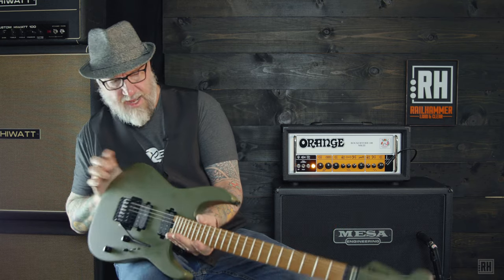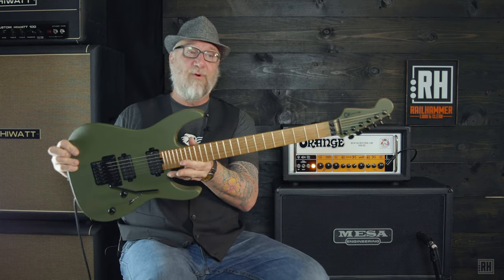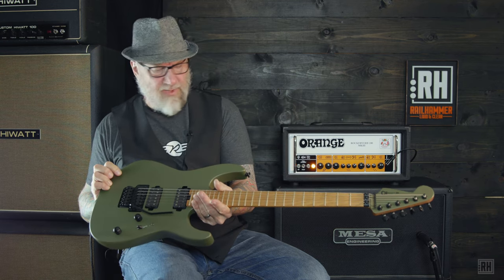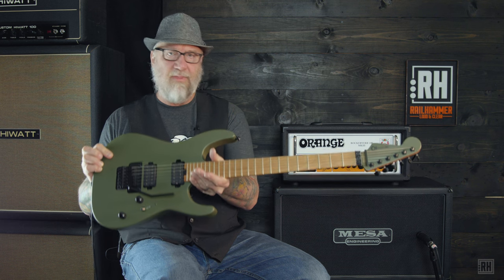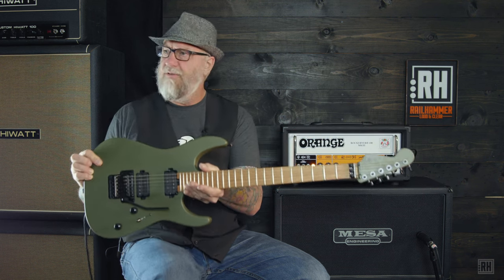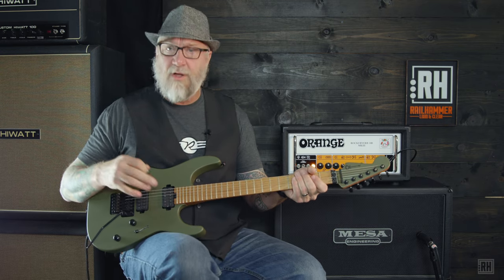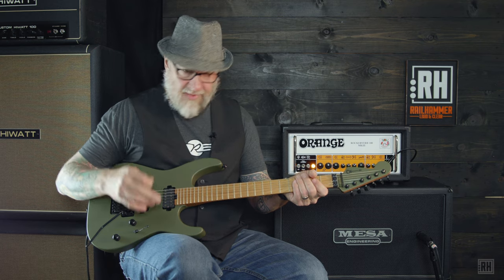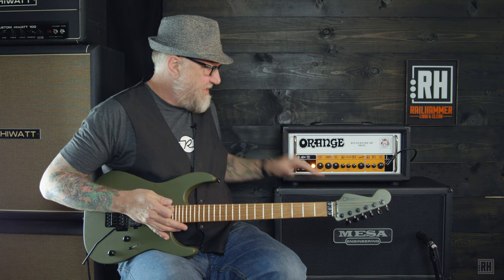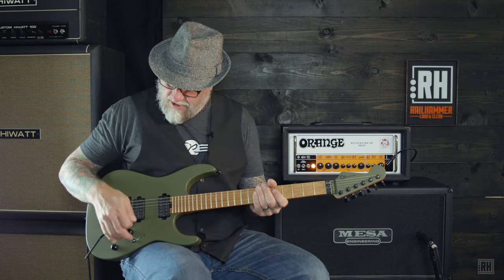I'm going to compare the stock pickups to some really cool Railhammer Reeves Gabrels. The guitar has an interesting switching system, and we're going to set up the Reeves Railhammers in exactly the same configuration with all of the coil tapping involved. I'm running through a 100-watt Orange RockerVerb with a Mesa 212 loaded with Vintage 30s. Pretty stark 10-foot chords straight in. Volume and tone all the way up.